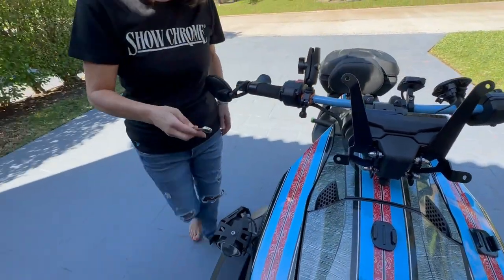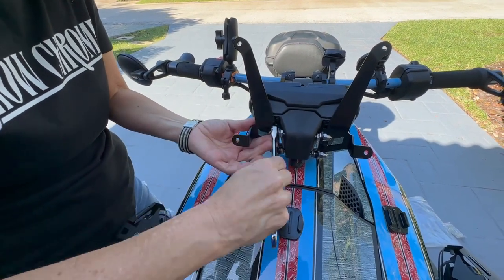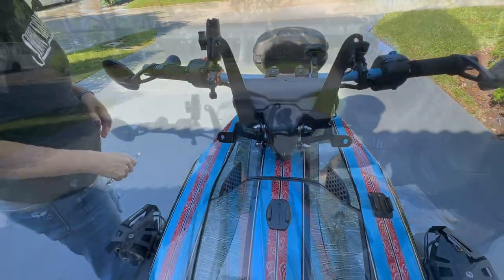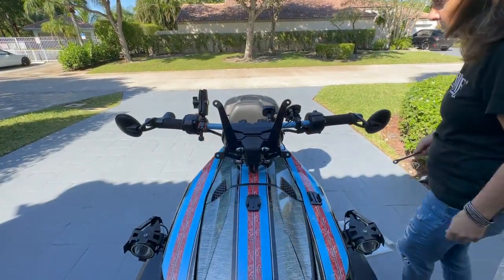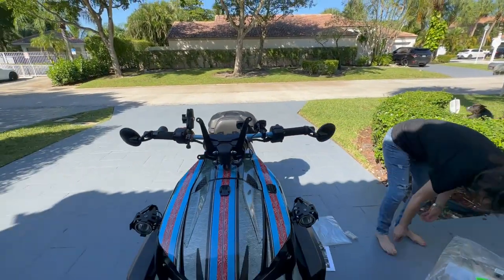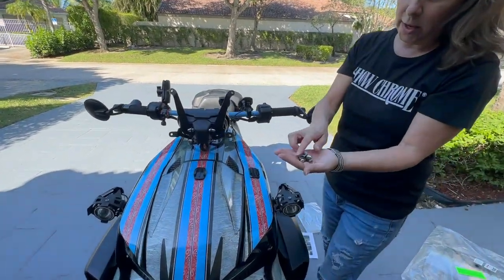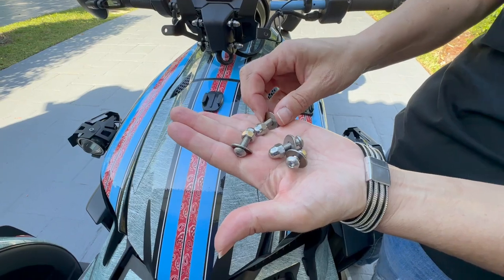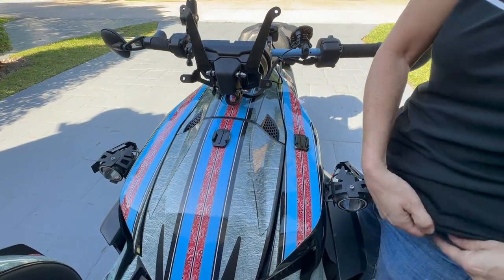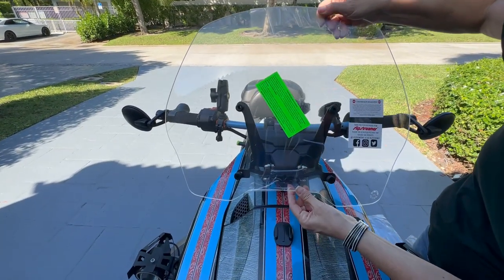I'm using a 10 millimeter socket. Now we're going to put the windshield on. The windshield holes are all going to have washers on them. Let me just put these in my pocket. Hopefully they all line up — and it looks like they do.